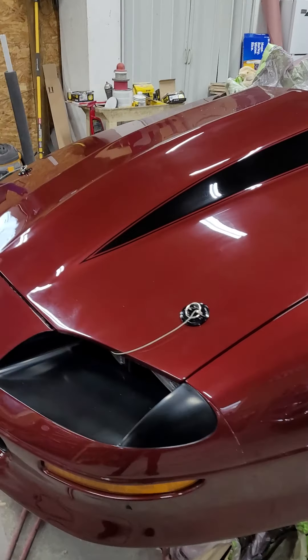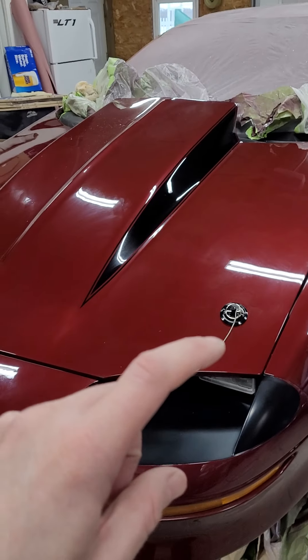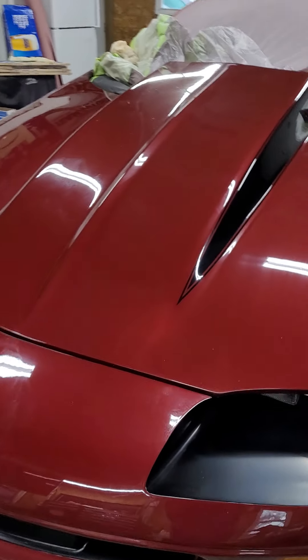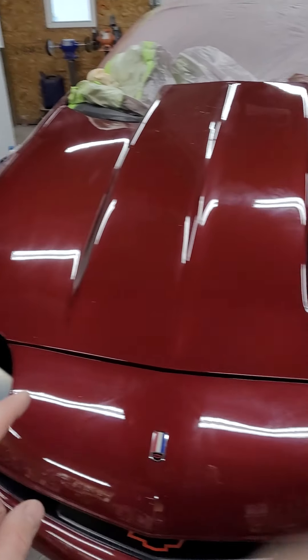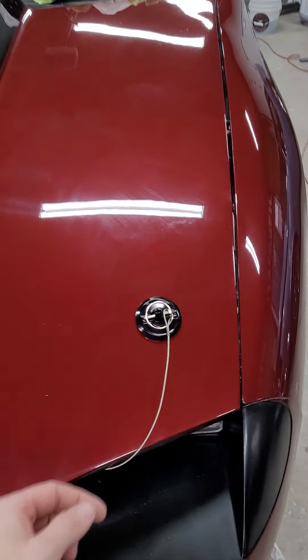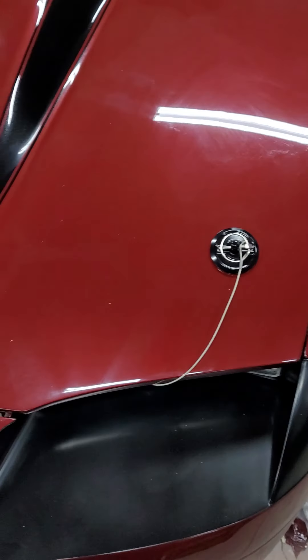Just trying to clean up some of the dust. I've been working on these hood pins today and man, was that a project. They came out really nice. I'm going to do something a little different with the wires. The nice thing is they are actually coated and rubber.